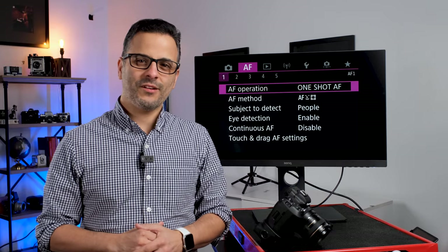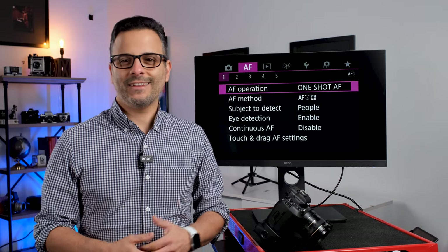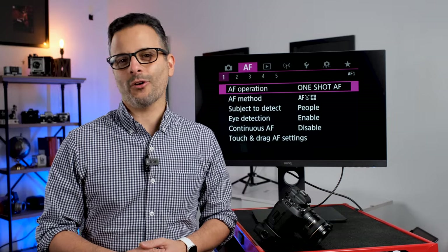What's up everyone, my name is Pete Coco. I am a headshot and portrait photographer with a studio in New York, and in today's video I'm going to show you the best autofocus settings for taking portraits with a Canon EOS R5 or R6.